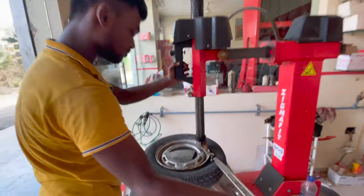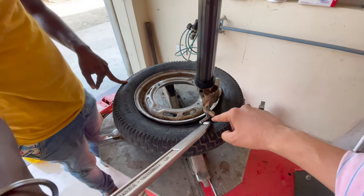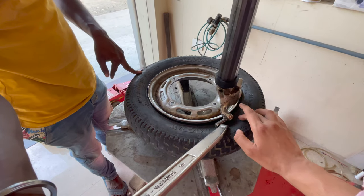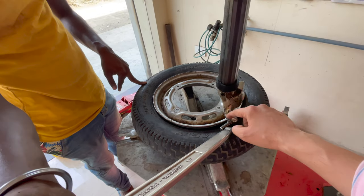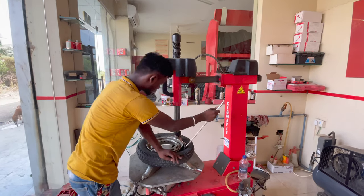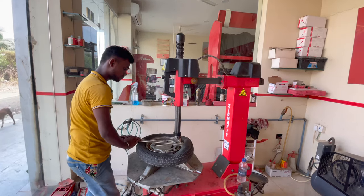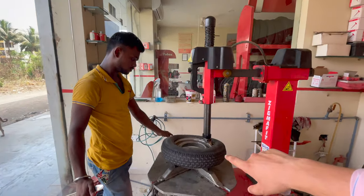First, you have to put the duck tool here. The first part is on top — first and down. The first part is to put it on top and spin it. The second part is also to put it on top.